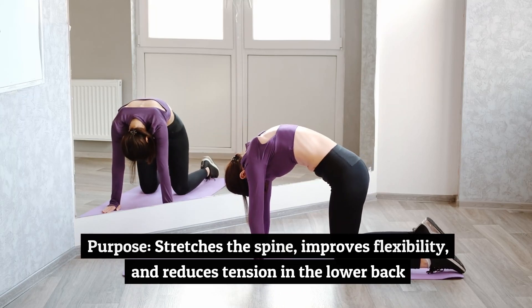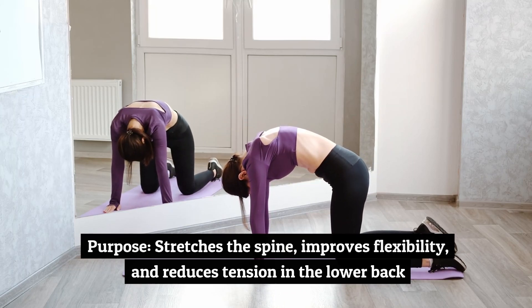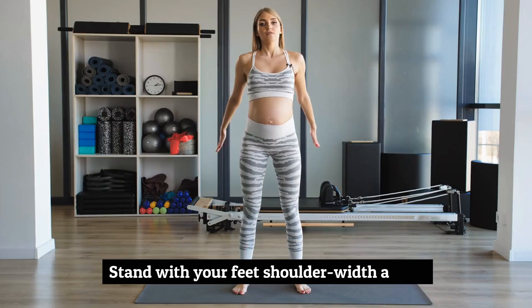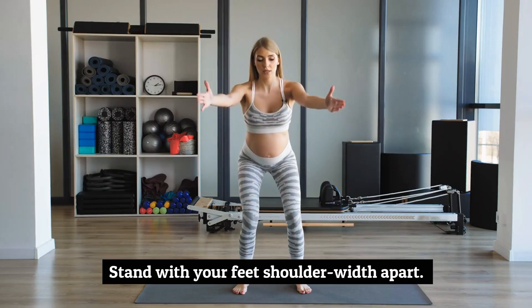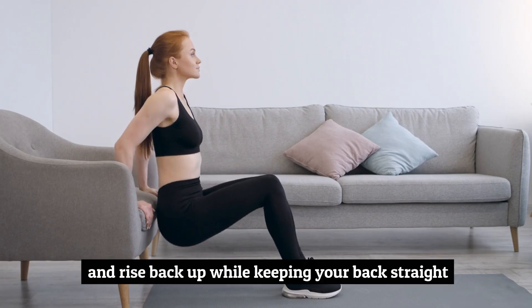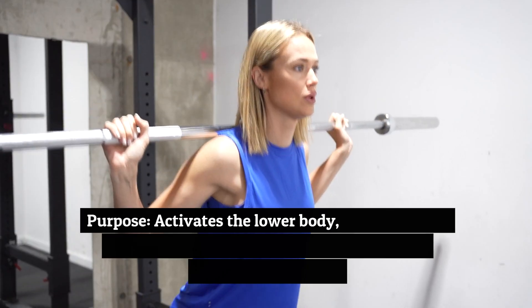Purpose: stretches the spine, improves flexibility, and reduces tension in the lower back. Number 6: Gentle Squats, 1 minute. Stand with your feet shoulder-width apart, slowly squat down, making sure your knees don't go past your toes, and rise back up while keeping your back straight.